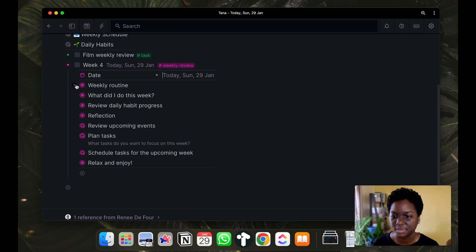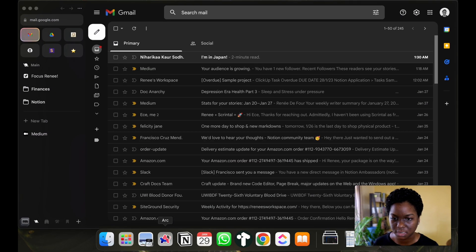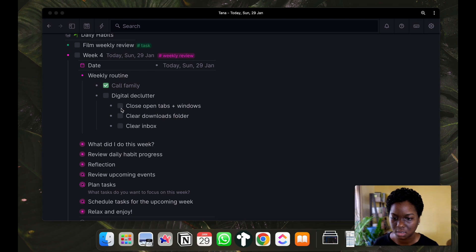I begin with a weekly routine, which is where I essentially tick off things I want to make sure I have done on a weekly basis. I've already called my family. For the digital declutter - closing open tabs and windows - I've pretty much already done that. I just have one tab open which is Medium, so I'll close that, and I'll close all my open things down here that I would have had open during the week.